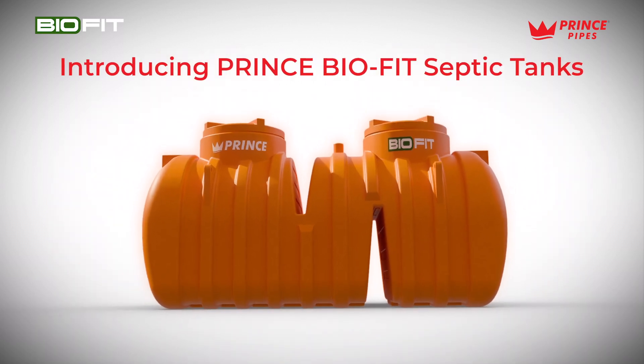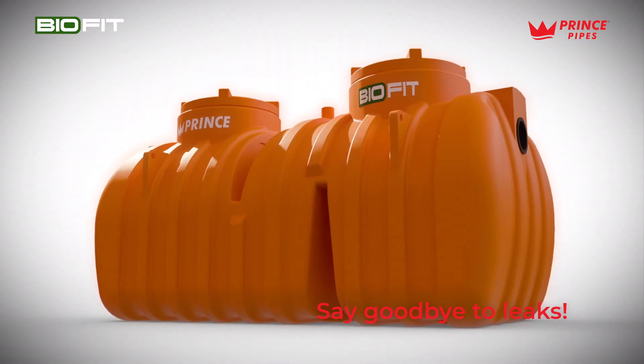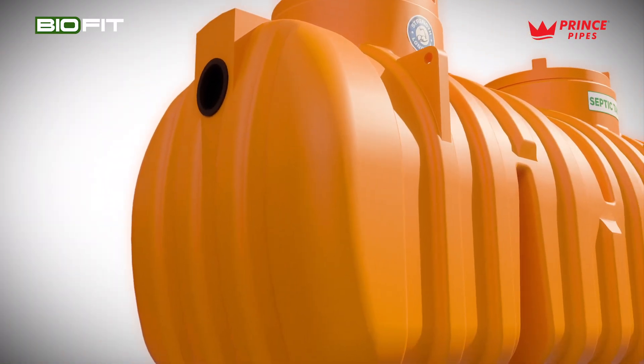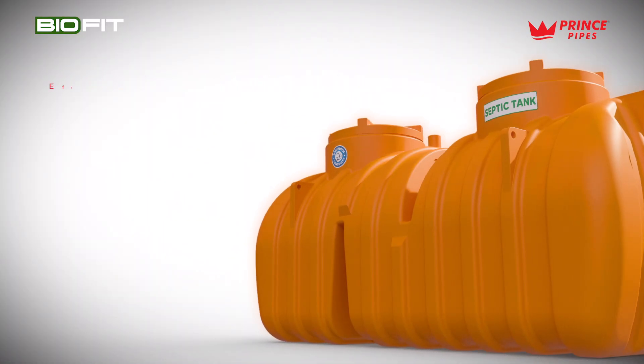Introducing Prince Biofit septic tanks — a revolutionary solution to common septic issues like leaks. Built with durable single-piece roto-molding technology, it features a dual-compartment design for efficient wastewater treatment and solid-liquid separation.